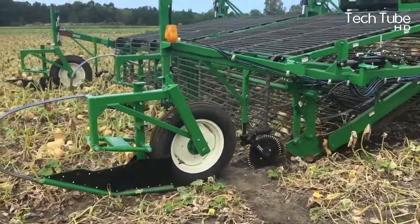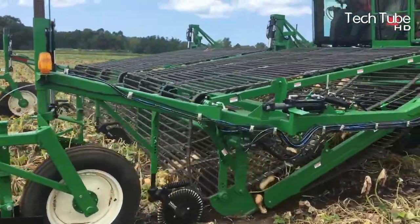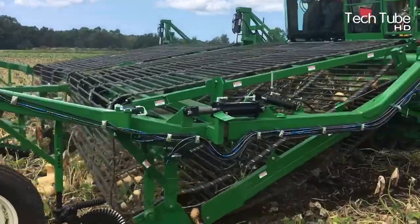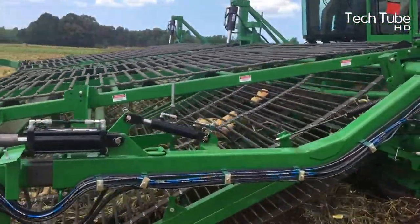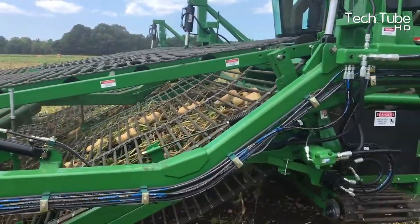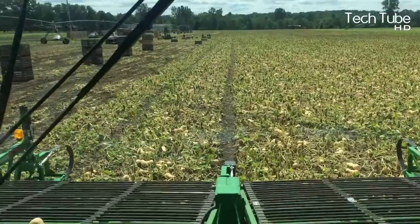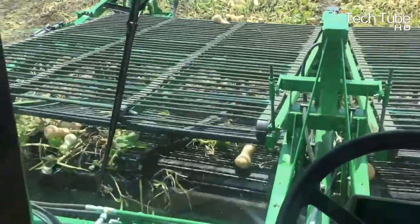The giant vertical plucker is considered the best component of the machine. This is the only type of machine that comes with a camera, making it easier for the worker to monitor operations from each side. Ultimately, the squash is sent to the boxes via the rear escalator, which not only places them in the boxes but also applies a cleaning process.